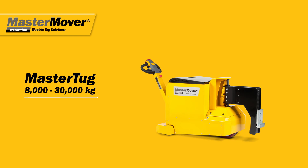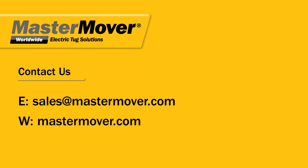The Master Tug range. Complete control and maneuverability. Contact us now for a free evaluation.